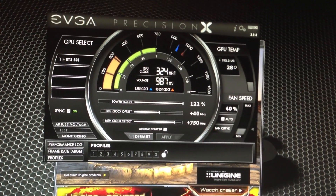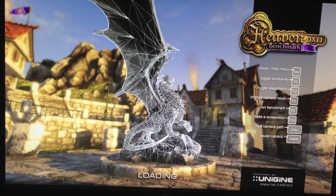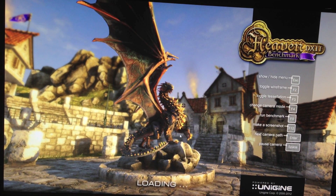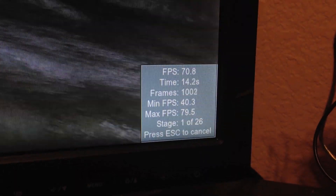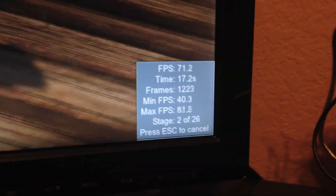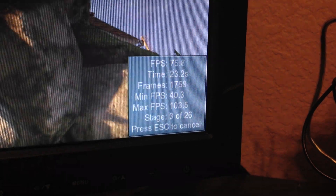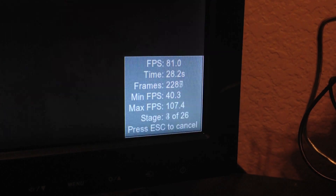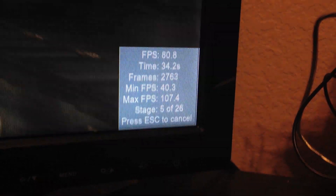We are going to hit OK and pull up the benchmark again, hit run, and benchmark this 750 MHz overclock on the RAM, 40 MHz overclock on the GPU, and the power target a little higher at 121%. Right out of the gates we are already seeing over 70 frames per second, and usually in the beginning of this benchmark we see the lowest numbers. Towards the end you will see your highest numbers, and the fact that we are getting almost 80 frames per second right at the beginning is a good sign. We are only at stage 4, so we will see what we get at the end.